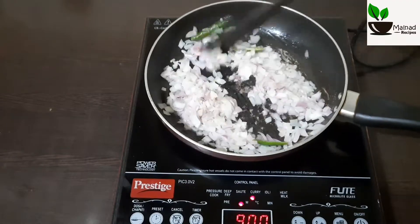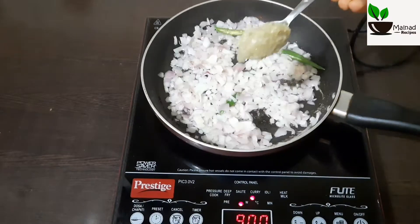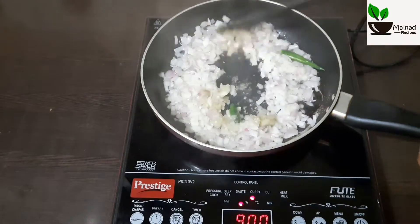Let's fry it in the oil and make it a color change in the oil. Let's fry it in a tablespoon and fry it in the oil.